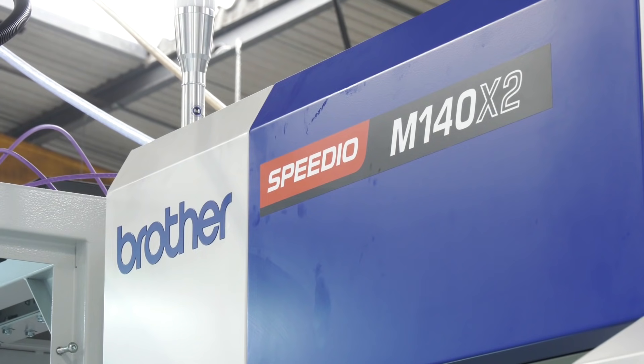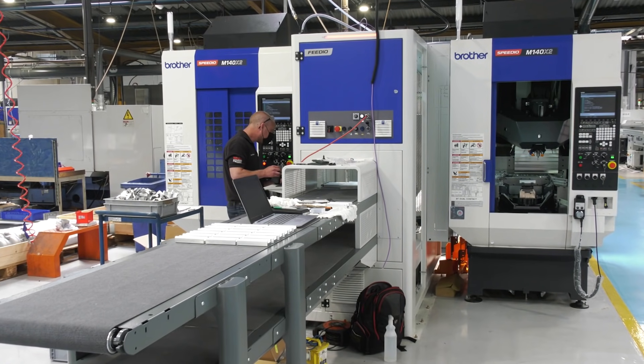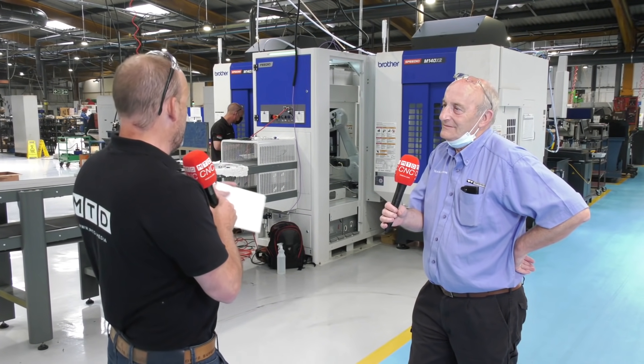I'm here at Roskamak in Worthing on the south coast with Neville Wilson from White House Machine Tools. He's been responsible for the installation here of a dual Brother Speedio machine tool solution with a Feedio system. Neville, what on earth goes into installing a machine or a cell like this?